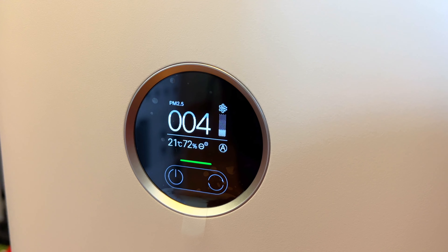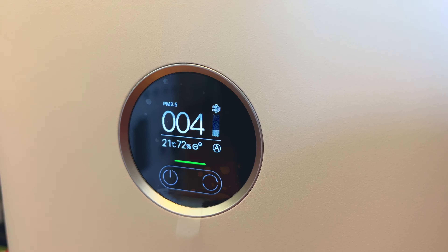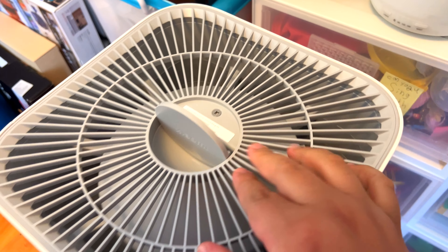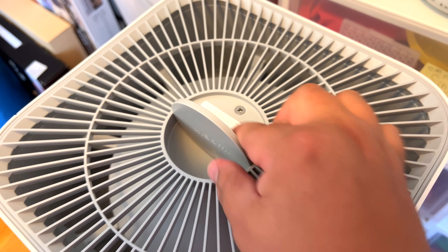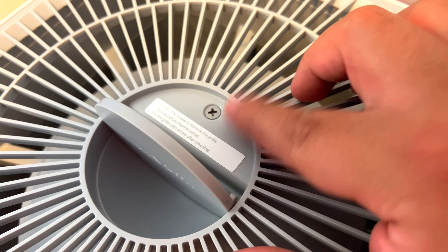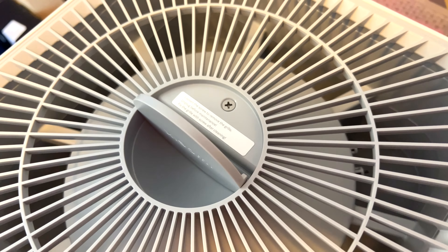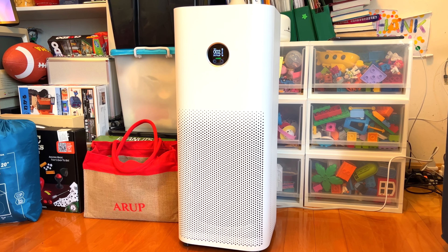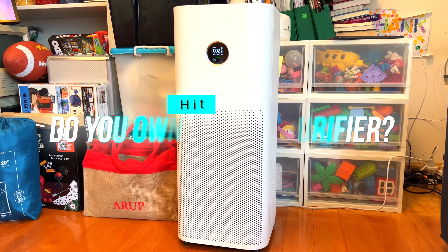Honestly, it's pretty standard in terms of features; nothing much has changed here, and cleaning it is also a breeze — all you need to do is remove the screw from the top of the grill and you can get to the upper portion of this unit. All in all, this is not really reinventing the wheel, but it's just a great upgrade of an already fantastic product — this Mi Air Purifier Pro. Xiaomi has made a great product even better with this update, and I definitely recommend it for all of you with allergies out there.